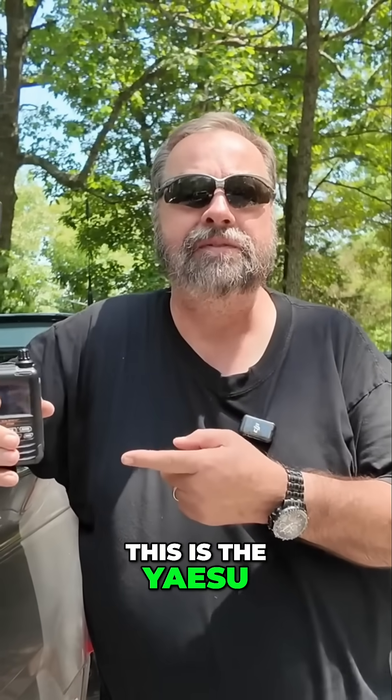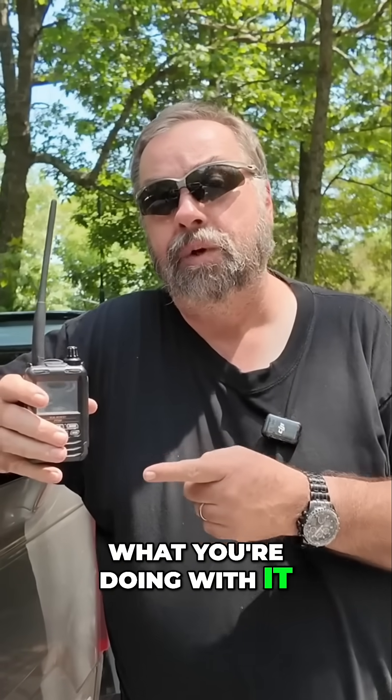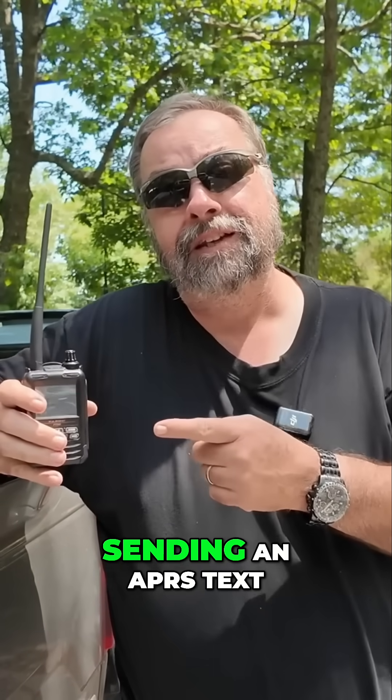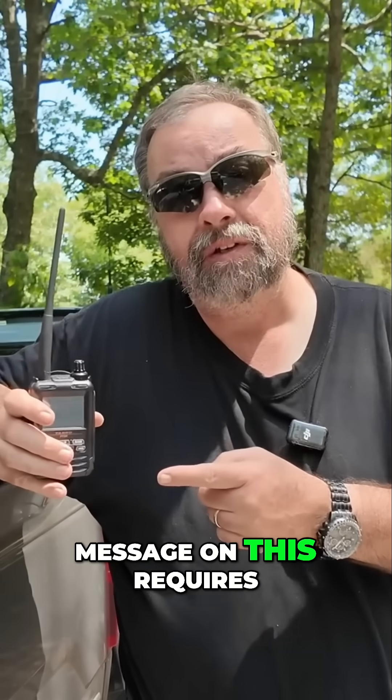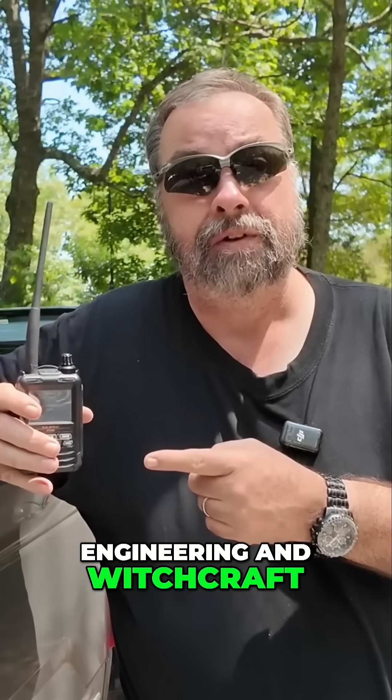I'm Jim from FEP Labs Radio, WT1W. This is the Yaesu FT5D, and I love this radio because you can program it from the keyboard and know what you're doing with it. What I don't love about it is that sending an APRS text message on this requires three degrees in nuclear physics, engineering, and witchcraft.